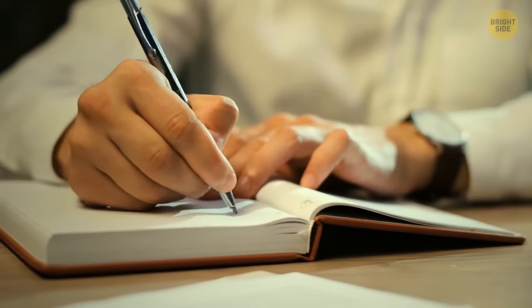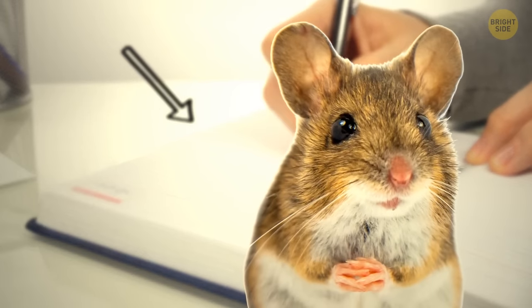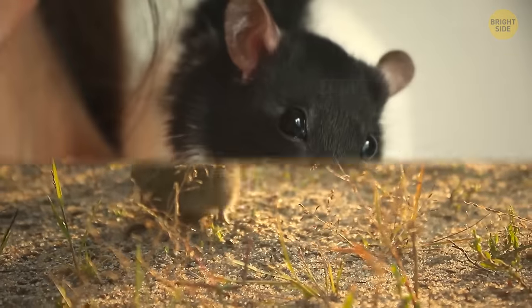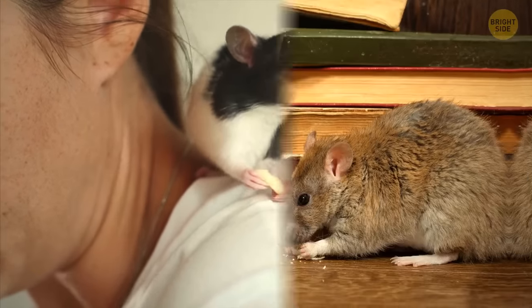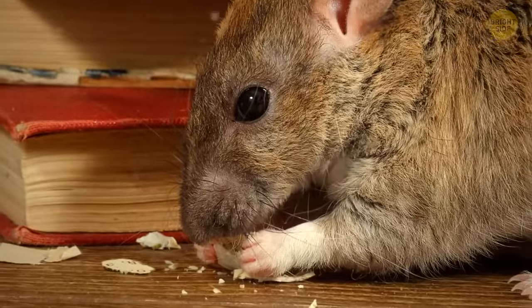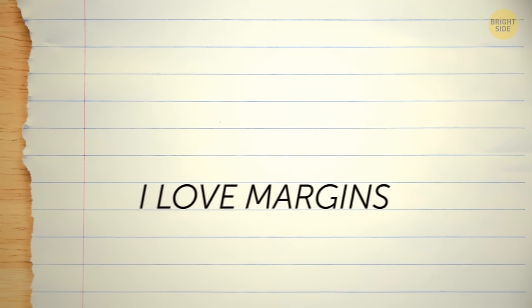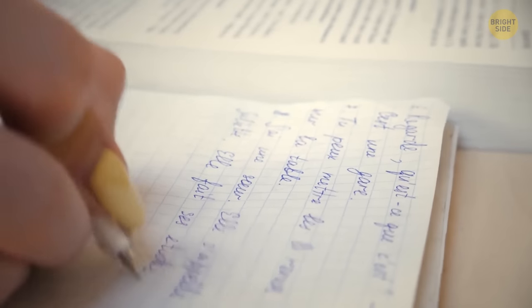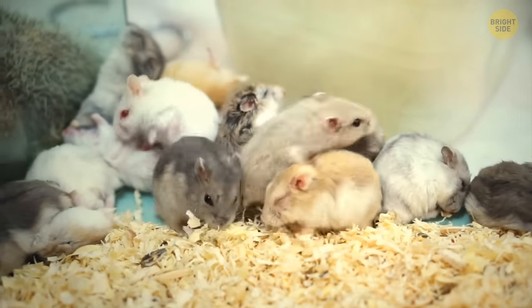As for the margins in your notebook, they were invented to protect people's notes from mice. The mice weren't copying your answers for the math quiz — there were times when people had to cohabitate with rats and mice that often chewed on paper. To prevent information from getting completely lost, people created margins, moving text closer to the middle of pages so it remained unharmed by rodents.